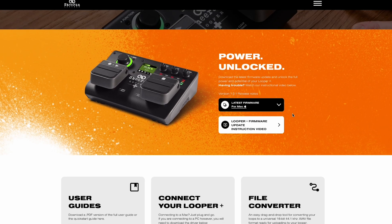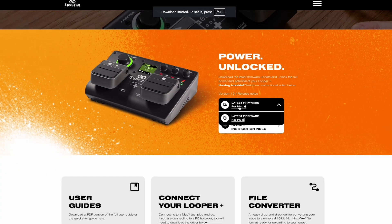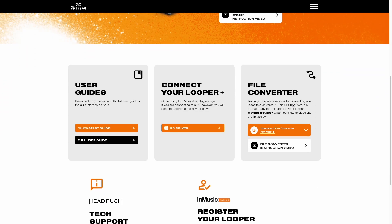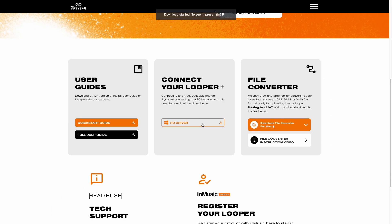At the top of the page, you'll see download links for the latest Looper Plus firmware for both macOS and Windows computers. Click the link for your computer's operating system to begin downloading. If you're using a Windows computer, be sure to also click the download link for the Looper Plus PC driver. This driver needs to be installed on your computer for it to be able to communicate with your Looper. Since the firmware updater will download a zip file, you'll need to unzip it before running the software later.